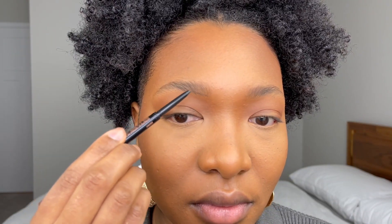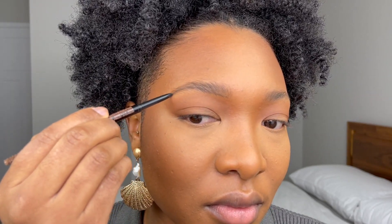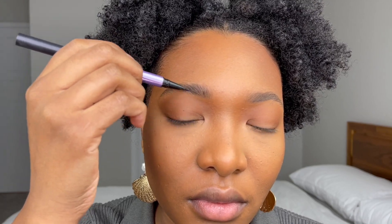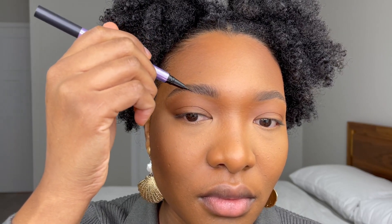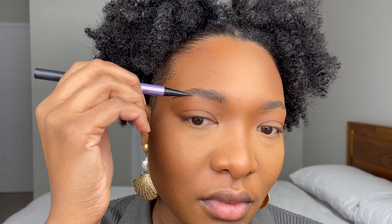After cleaning up my brows, I used the Anastasia Brow Wiz in Ebony to shape them. Then I go in with the Urban Decay Brow Blade in Dark Drapes — the ink stain is perfect for adding hair-like strokes. Then to finish the brows, I'm using the Anastasia Clear Brow Gel.